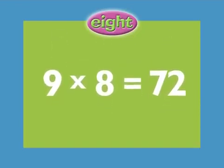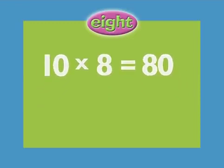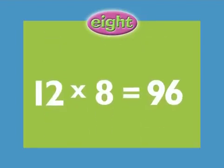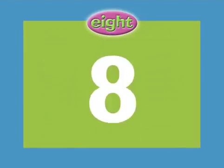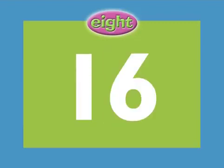9 x 8 equals 72. 10 x 8 equals 80. 11 x 8 equals 88. 12 x 8 equals 96. 1 x 8 equals 8. 2 x 8 equals 16.